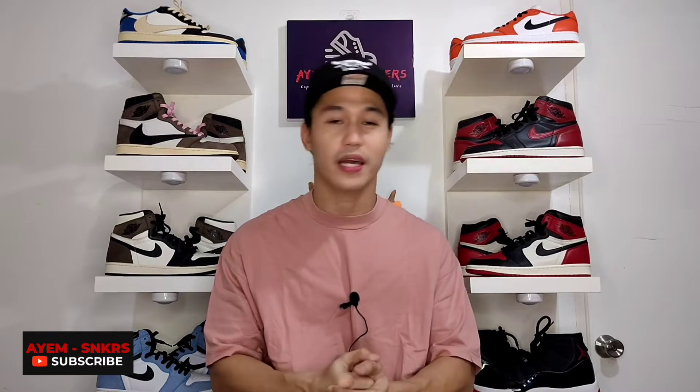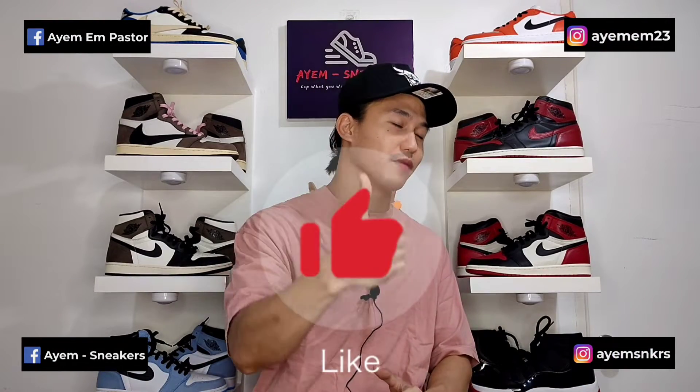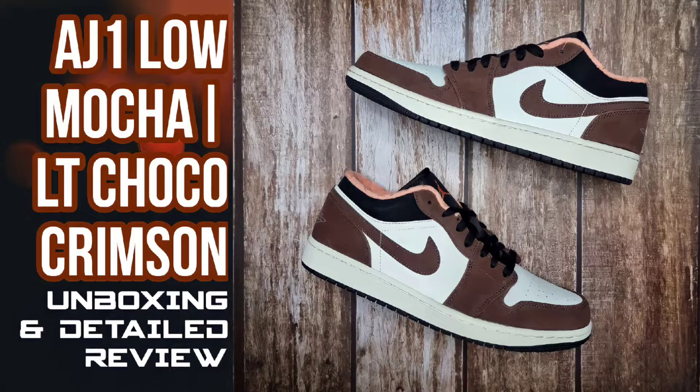And if you haven't yet already, or if you are new to this channel, feel free to subscribe and hit the notification bell so that you will be the first one to get notified when I drop a new video. You can also find me outside YouTube — all my social links will be included in the description. Please do me a favor by smashing that like button because it helps the channel to grow. And for today's episode, we will do a closer look at the Air Jordan 1 Low Mocha. Let's go!